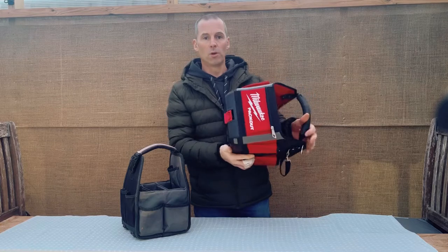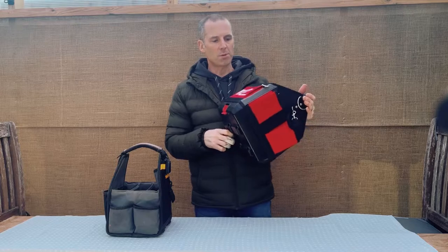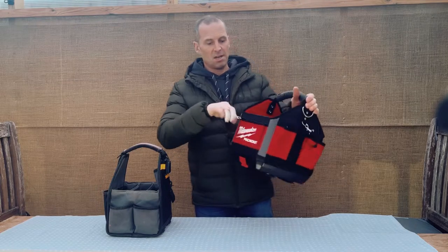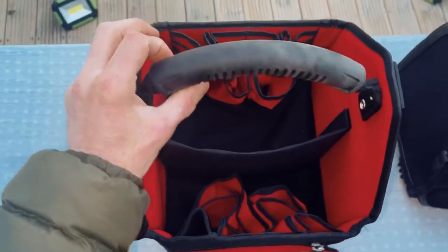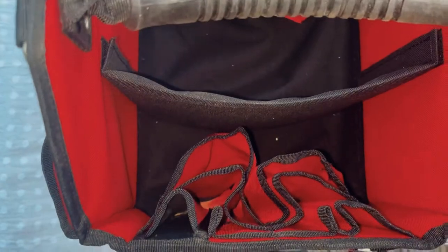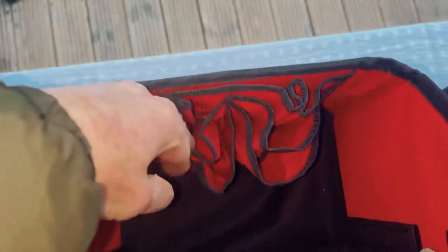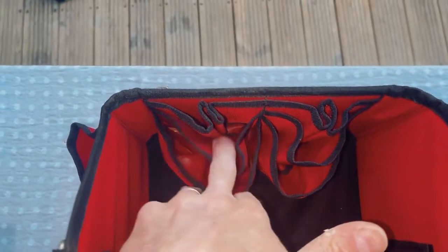I've looked at the Milwaukee many times before but because I had the ToughBuilt I didn't want to spend the money. I'm glad I finally bought it. There's a zip on the side. Looking inside the pack out, there are lots of little tiny pouches on both sides which look quite good. I haven't packed this out yet so I don't quite know what I'll get in it compared to what I had in the ToughBuilt.